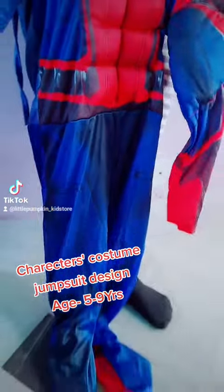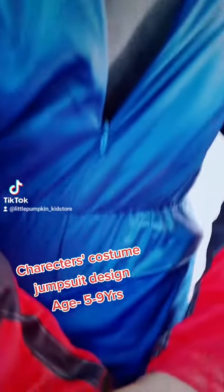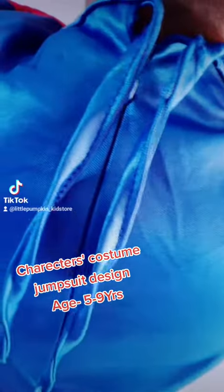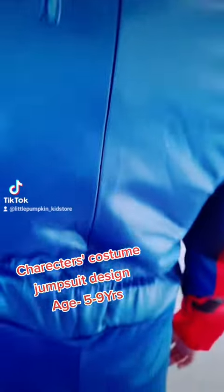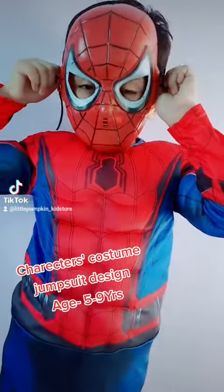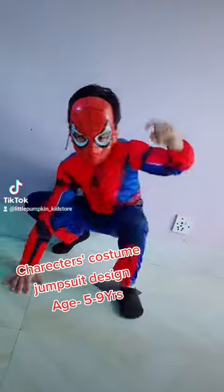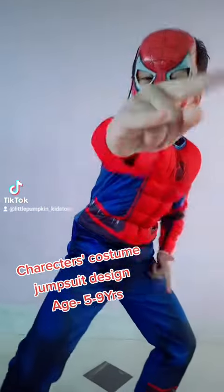Also available: Spider-Man muscular body jumpsuit design. It's stretchable material, available in sizes up to 529. Comes with a plastic face mask.